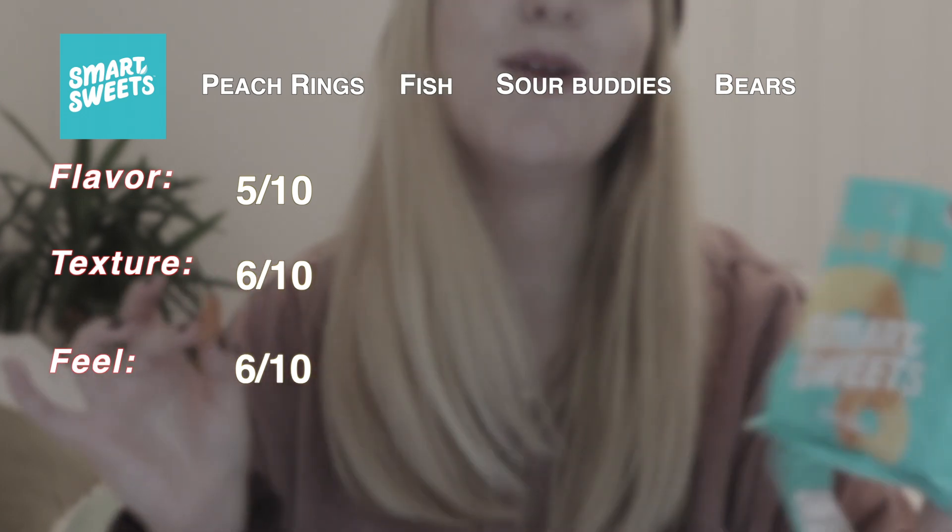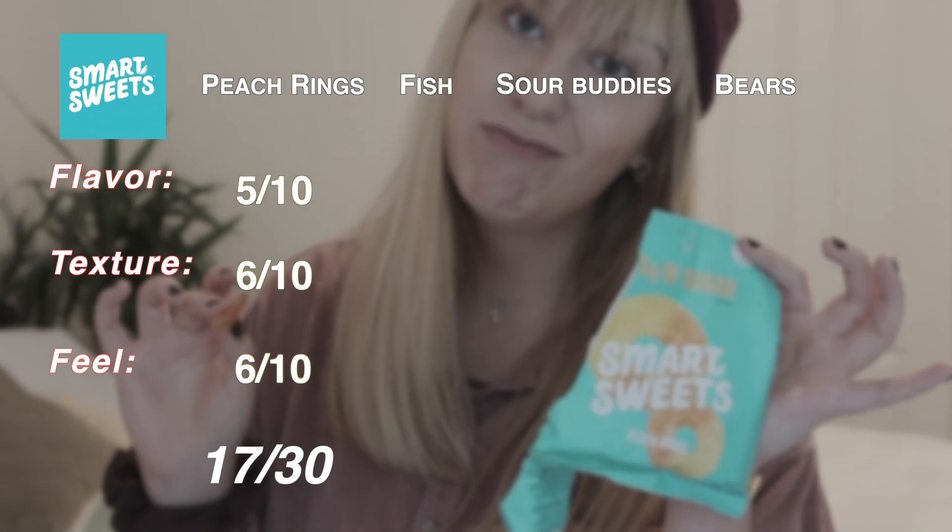For the peach rings: flavor — honestly five out of ten. Texture — I'm gonna give it a six out of ten, because even though it's not like a normal peach ring, it's very chewy and it sticks to your teeth, and sometimes you just want that. Mouthfeel/satisfaction — also a six out of ten. So out of 30, the peach rings from Smart Sweets have 17 points. Could be better. I'm not going to eat another one right now — I didn't love that. Cleansing my palate with water.